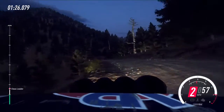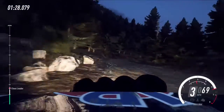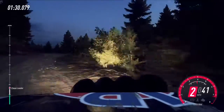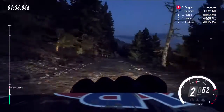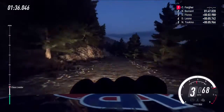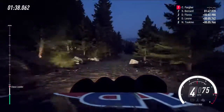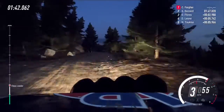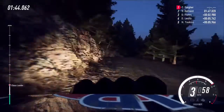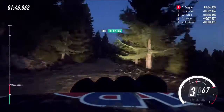Three right tightens into four left. Keep left of a crest, 80, six left into narrow, six right, don't cut, keep middle of a crest, 80, six right into five left, two left into six right, into six right, don't cut.